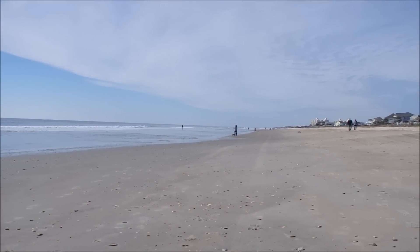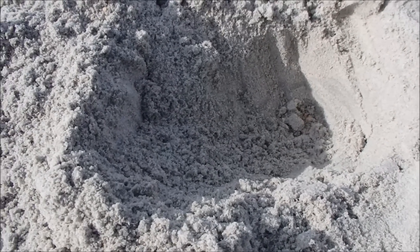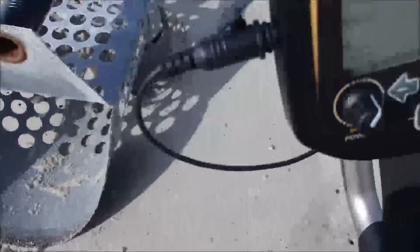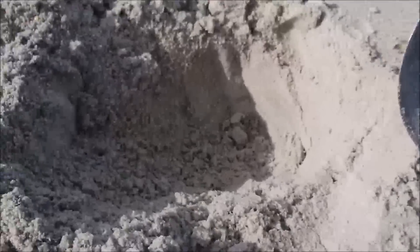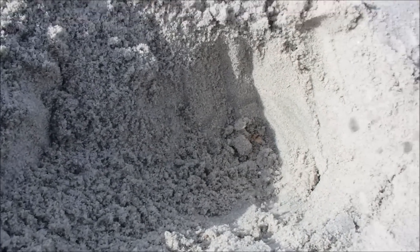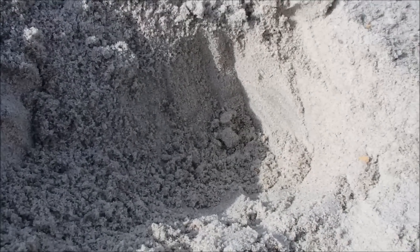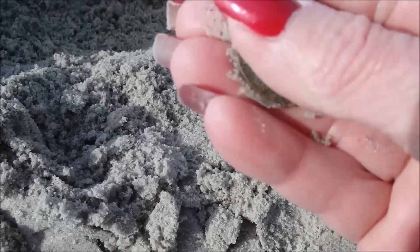Let's go digging. Right here, my very first target with my G2 Plus. This was four inches down — pinpointed that — and that was 86, 87. Check this out: got me a quarter!